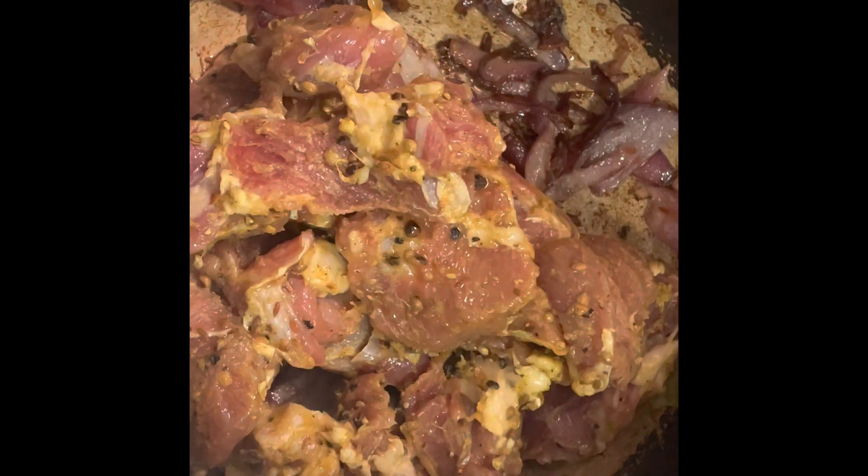What you want to do next is add in your marinating beef. Sauté the beef around until the color changes into a light brown.